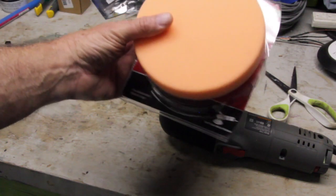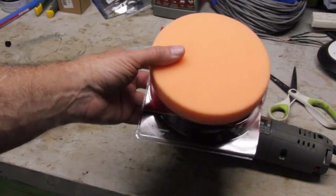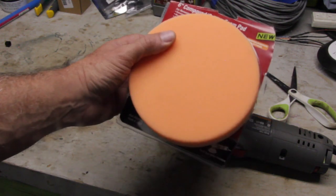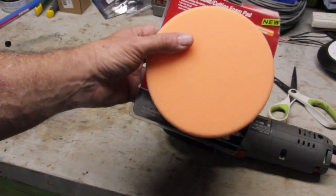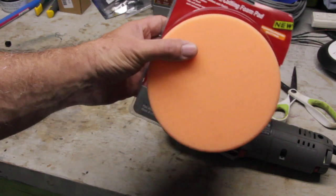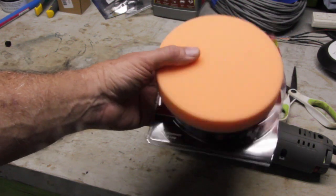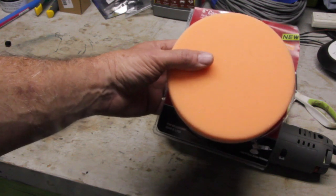If you go to the auto parts store, there are more commercial pads available — I believe they run right around fifteen to sixteen dollars. There's a Gyro — I hope I pronounced that correctly — I believe it's a Canadian pad, and they have a variety of different coarsenesses, running around fifteen to sixteen dollars a pad. The Warrior pads were around seven to eight dollars, and some other compounding pads were right around nine to ten dollars.